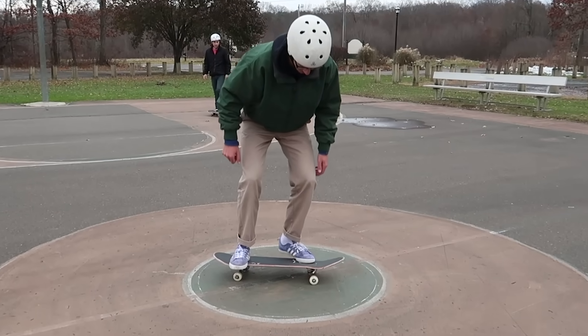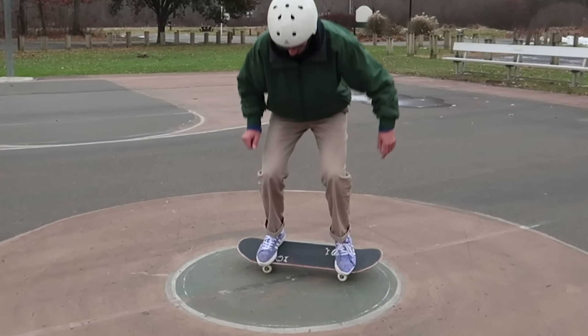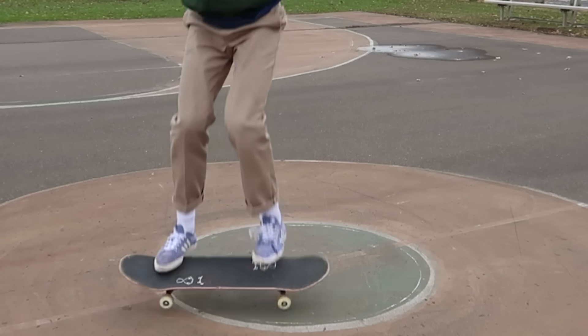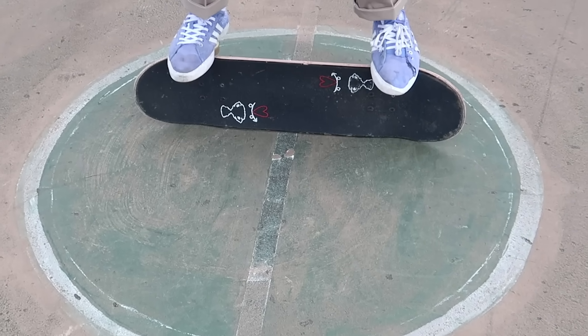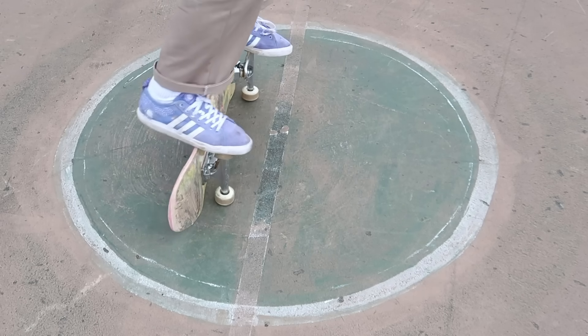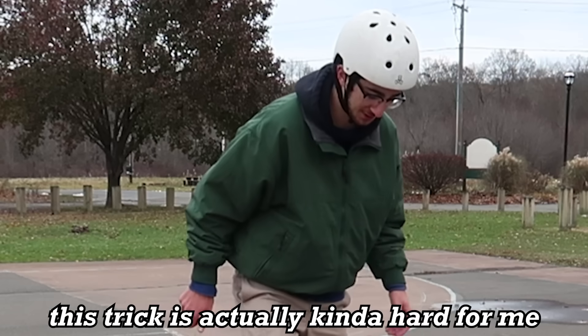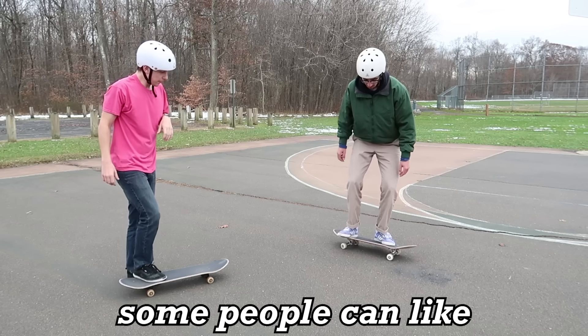The next trick you can learn right now is a freestyle trick known as the primo stall. This one is a bit tricky, but once you figure it out it is not too hard. There are actually two ways to do it: one is where you take your toe and push down on the board and step onto it with each foot one at a time, or you can push the board forward with your toes and hop onto it at once. What's really cool about the primo stall is it's also pretty easy to learn how to flip out of it. This can be especially cool if you've never landed a kickflip before, because the primo stall to flip out gets you used to having the board flip under you and committing to the landing — preparing you to learn the kickflip.